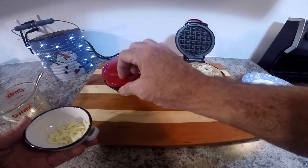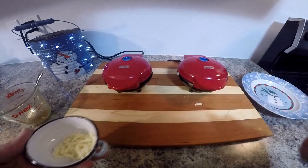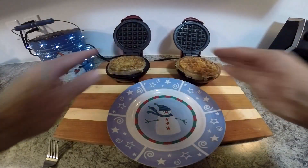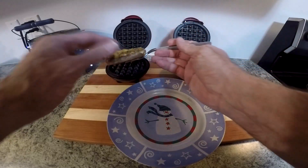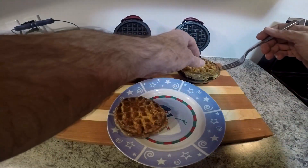These took quite a bit longer to cook — probably almost twice as long as a regular chaffle. But they did turn out quite well. They're fairly soft when they come out, but if you let them sit for a couple of minutes and cool off they get a little bit firmer.